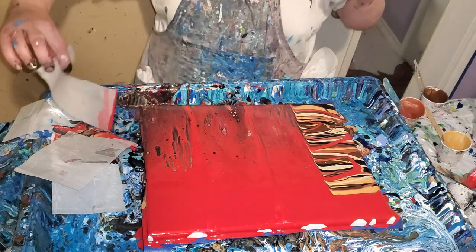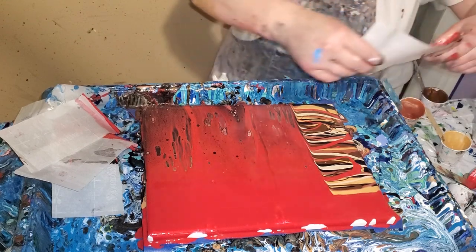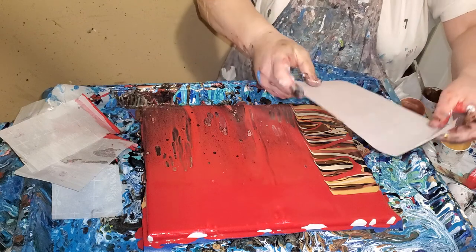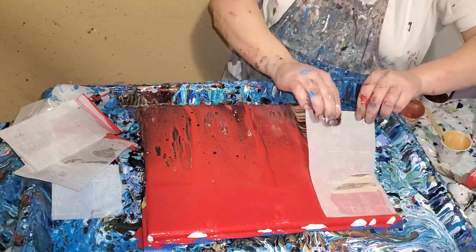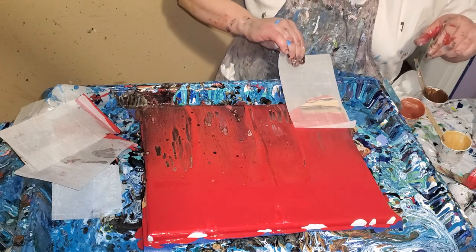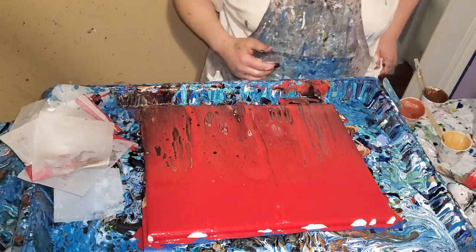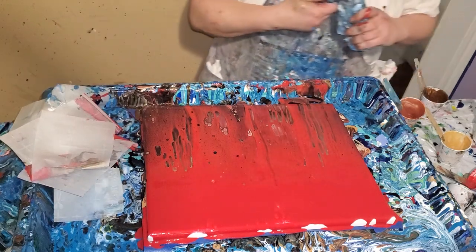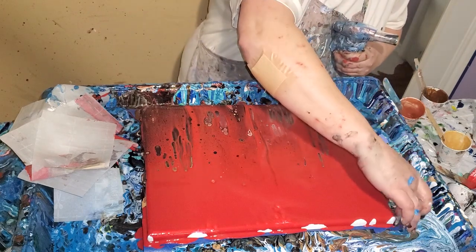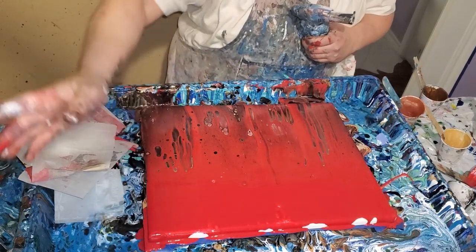I'm supposed to be working on stained glass right now, but I wasn't quite in the mood, so I'm going to do a little painting first. Ooh, that's pretty. Okay, let's torch. Let me make sure I get those corners.